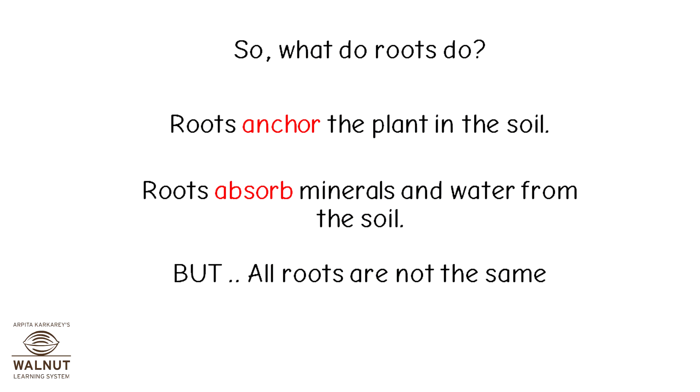So, what do roots do? Roots anchor the plant in the soil. Roots absorb minerals and water from the soil.